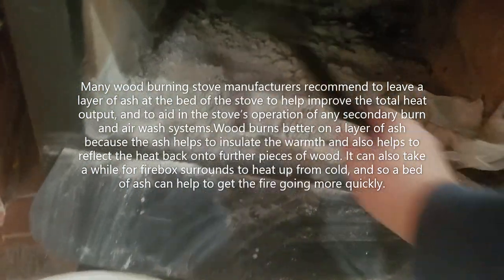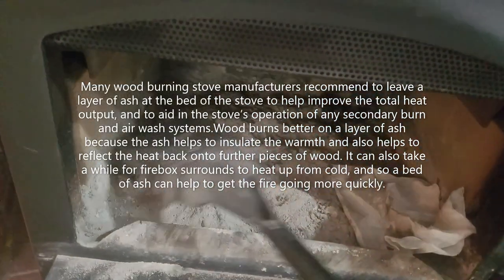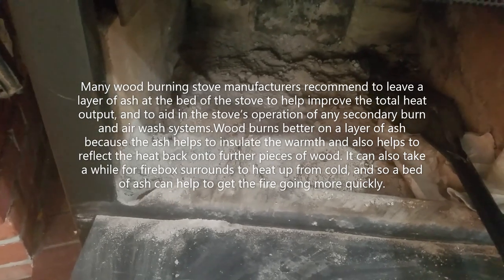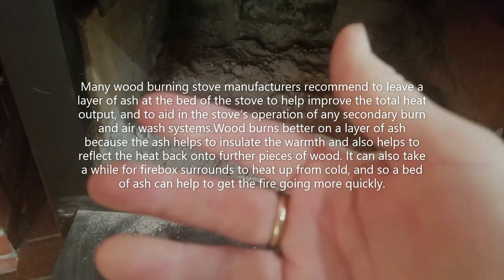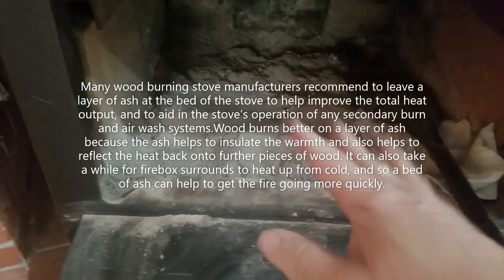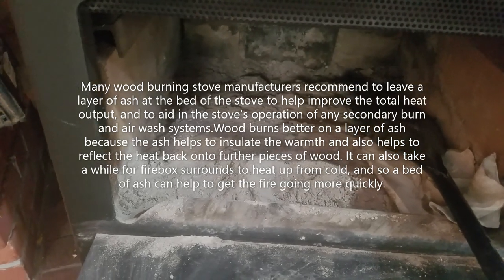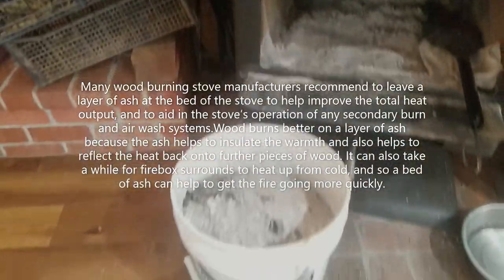Always leave some ash inside your fireplace or wood stove. I can't remember the science behind it, but if you remove it all your next fires are going to be kind of hard to light. I'll put the reason in the description if I remember. It is important to leave some ash in the wood stove or fireplace. Anyway, I'm going to light a fire to get the house warm and then we're going to go outside.